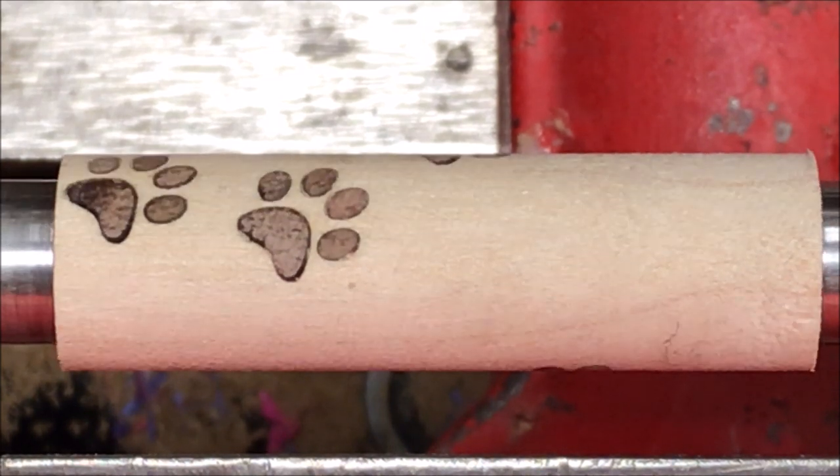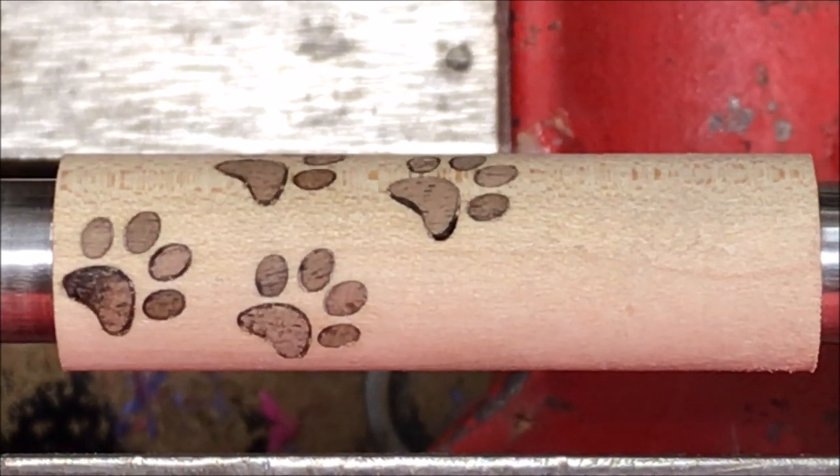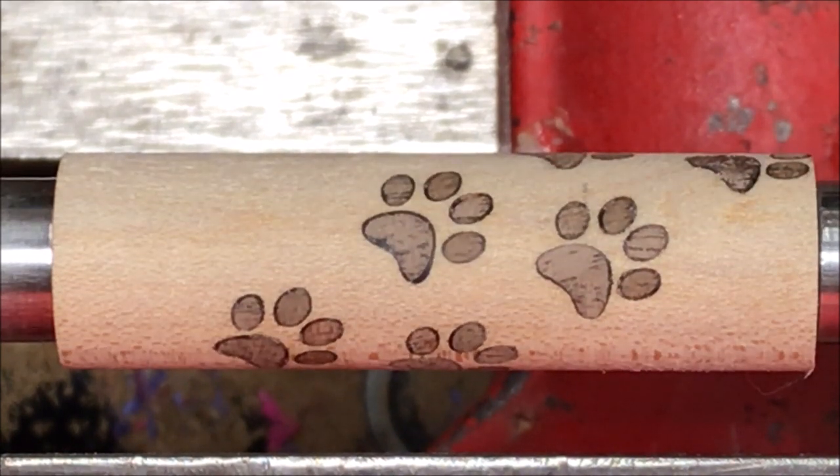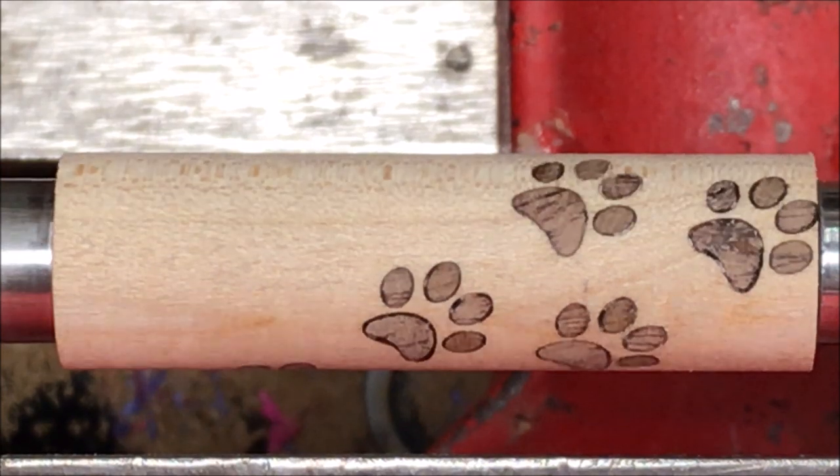Before I start turning I just want to give you a quick look at the blank. The little feet — this is just a really nice blank and it's going to make a really nice pin.